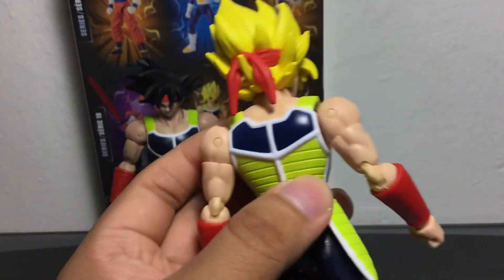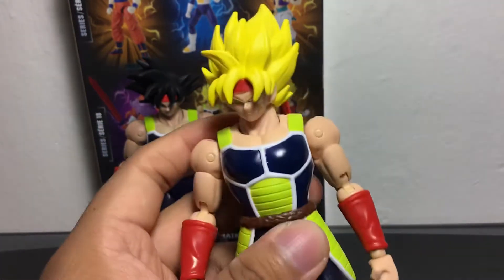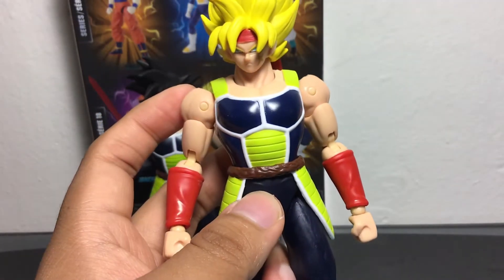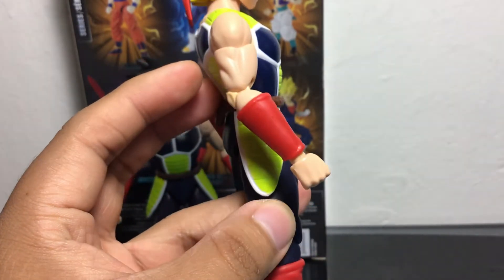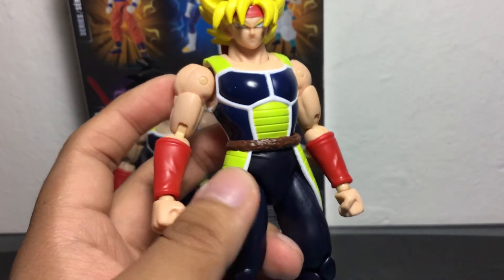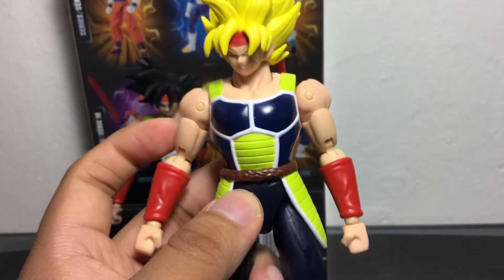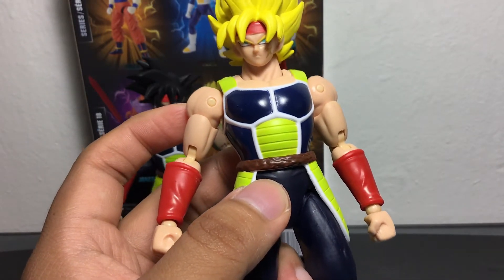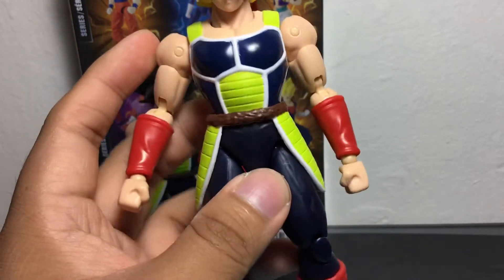The armor looks nice. It's a little bit more highlighter yellow than I would want it to be — I don't think it was this greenish lime or highlighted yellow in the movie. I believe this is from that one movie; I don't know if it came out dubbed in English here, but it's in Japanese. That's when Super Saiyan Bardock fights Frieza's ancestor — Lord Chilled, or something like that. That's where this figure is from.